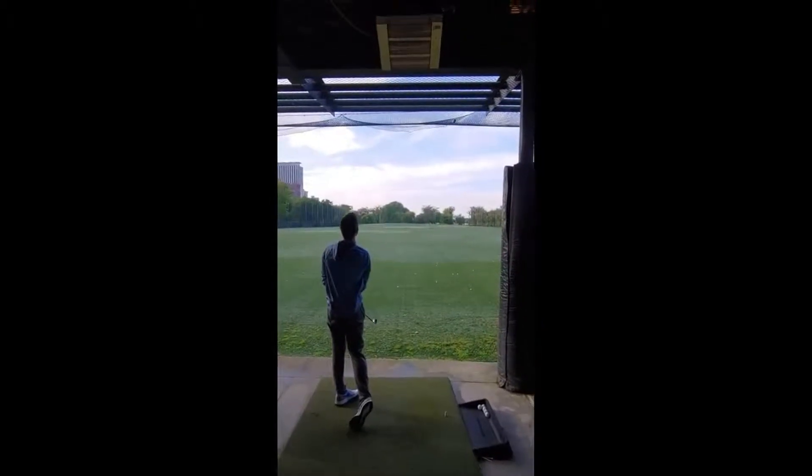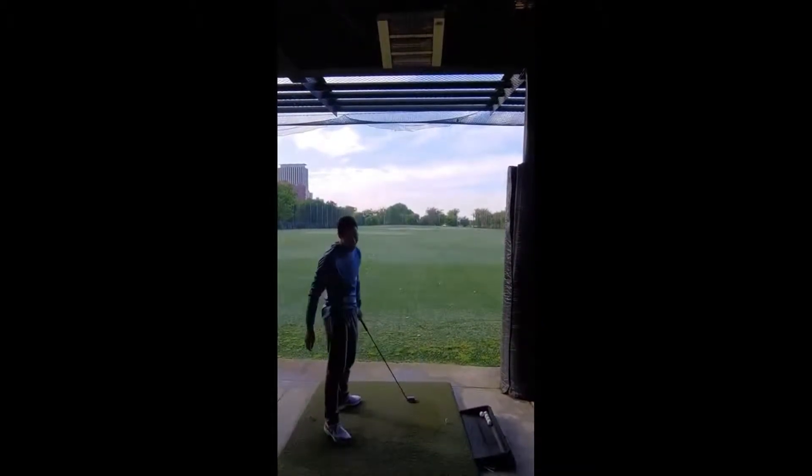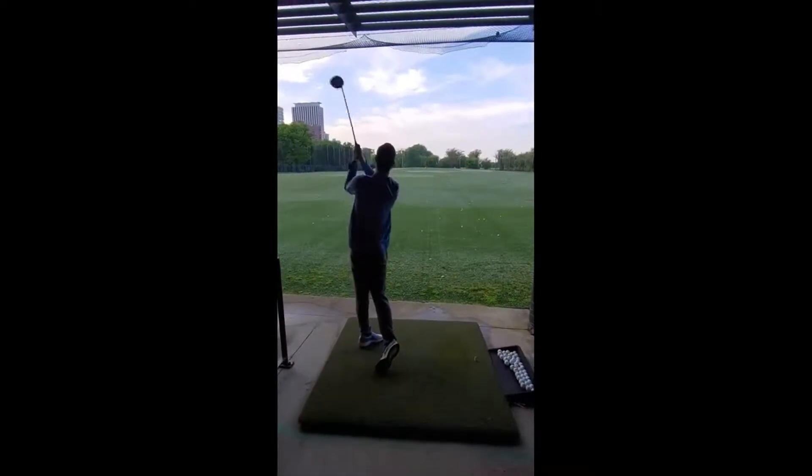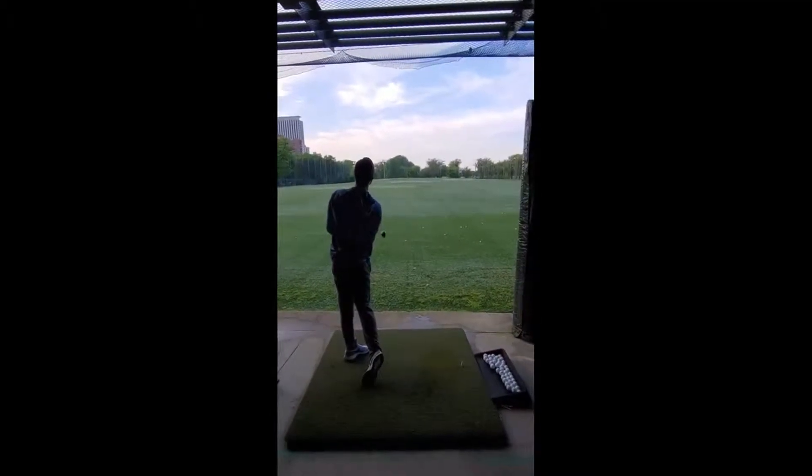Look at that — I got it on video too. Straight as an arrow, man. Look at that. That is totally awesome.